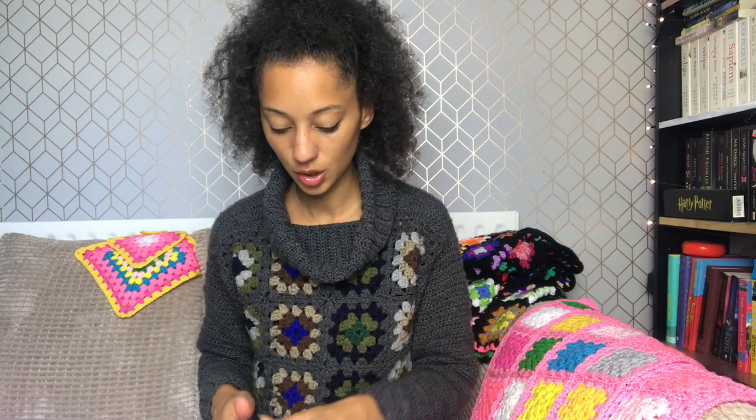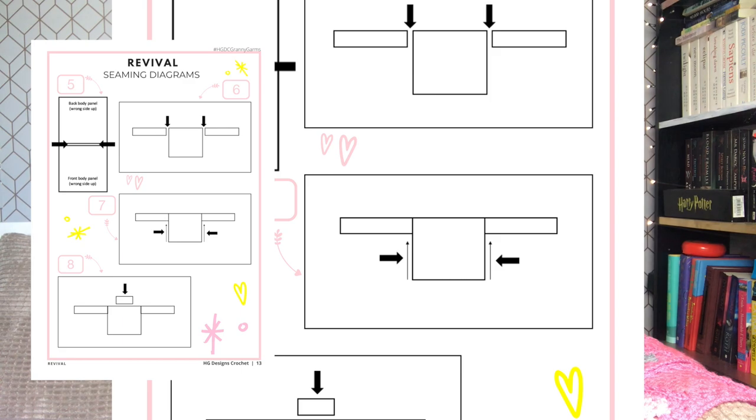It uses double knit yarn and all of the sizes are provided for you, and you need a 4.5mm hook. The skill level is advanced beginner. As long as you can make a granny square, you'll be able to put this pattern together. I have included lots and lots of diagrams to show you exactly what you need to do. There are also tutorials available on my channel and other channels across YouTube. So if you can make a granny square — which, if you are an HDDC tribe member, granny squares are your thing — you will be able to make this pattern.